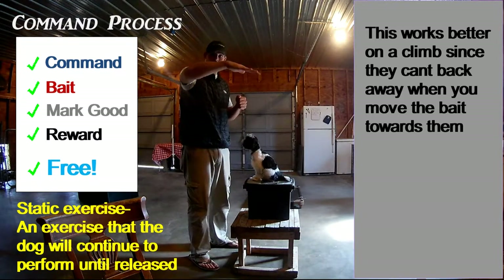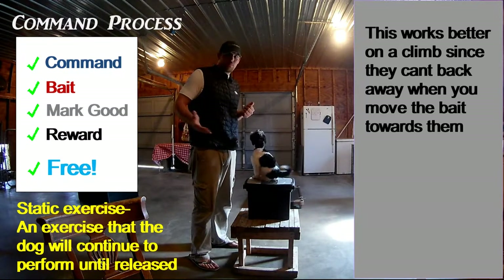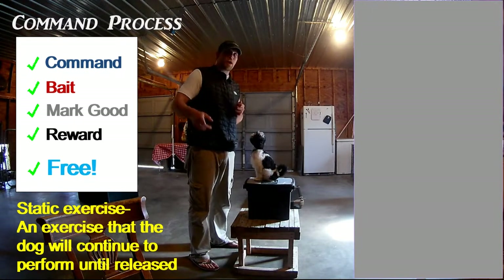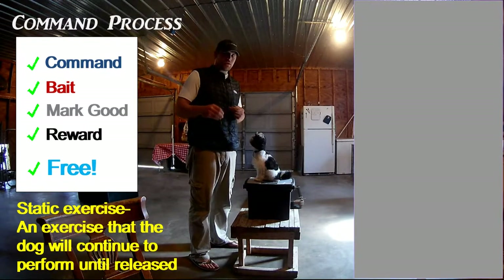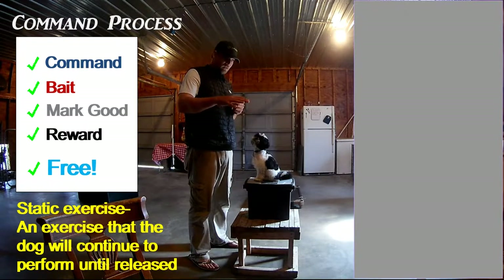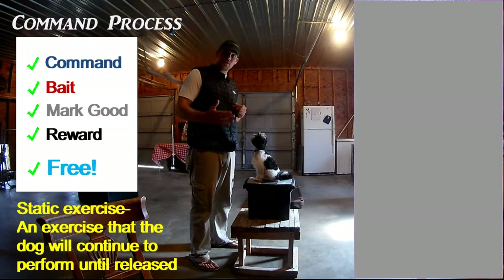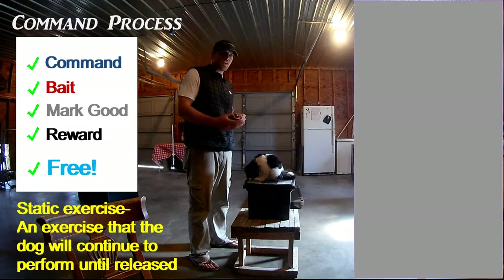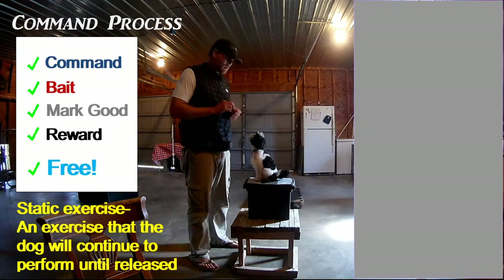If you're doing competition stuff, it's really important that your dog downs backwards, leaving their front feet in place. In regular life it's not that important, but we might as well teach it the right way. If you go on YouTube and look up 'dog trainer's handshake,' there's a video by Michael Ellis that talks about the way dogs do their sits, downs, and stands — and how that differs with an actual trainer versus someone doing it recreationally. It's a good video, go check it out.